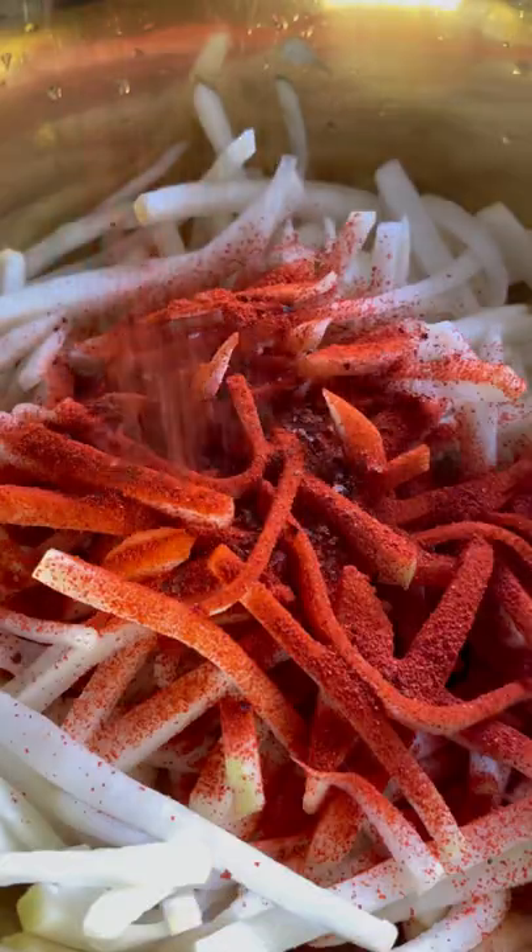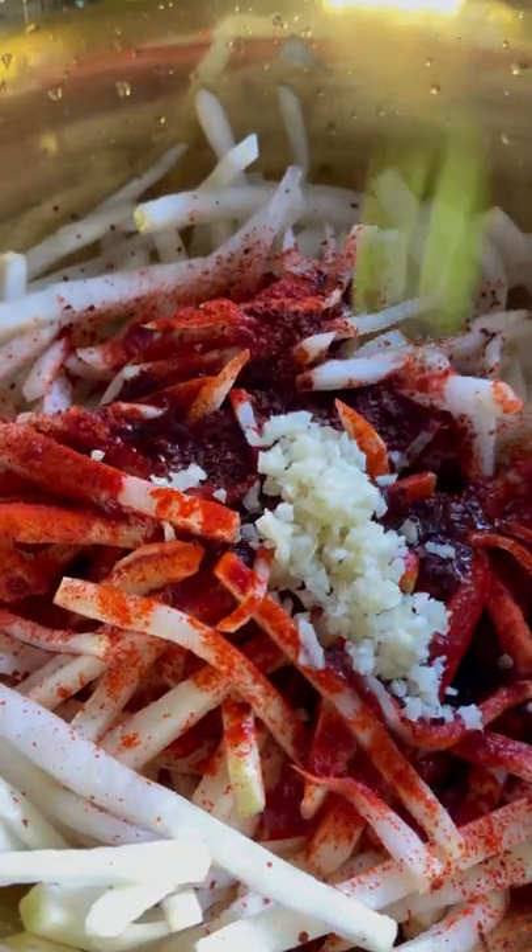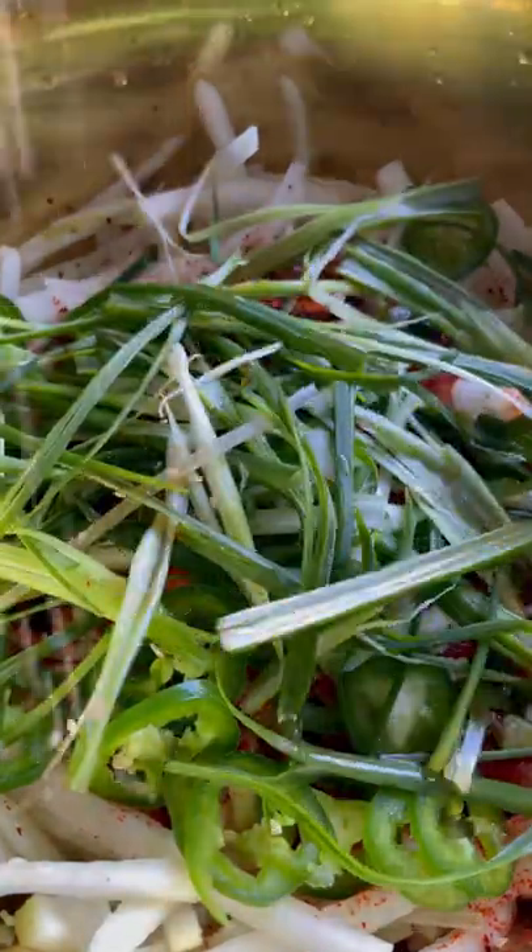Season the radish with two different types of gochugaru, fish sauce, anchovy sauce, sweetener, rice vinegar, garlic, jalapeños, scallions, sesame oil, and sesame seeds, and give it a nice mix. Serve it up as a side dish and enjoy.